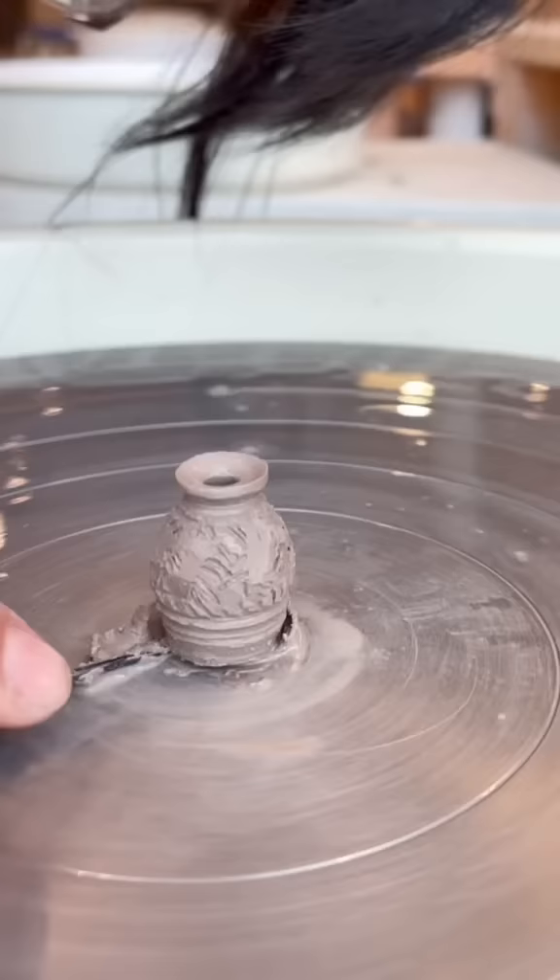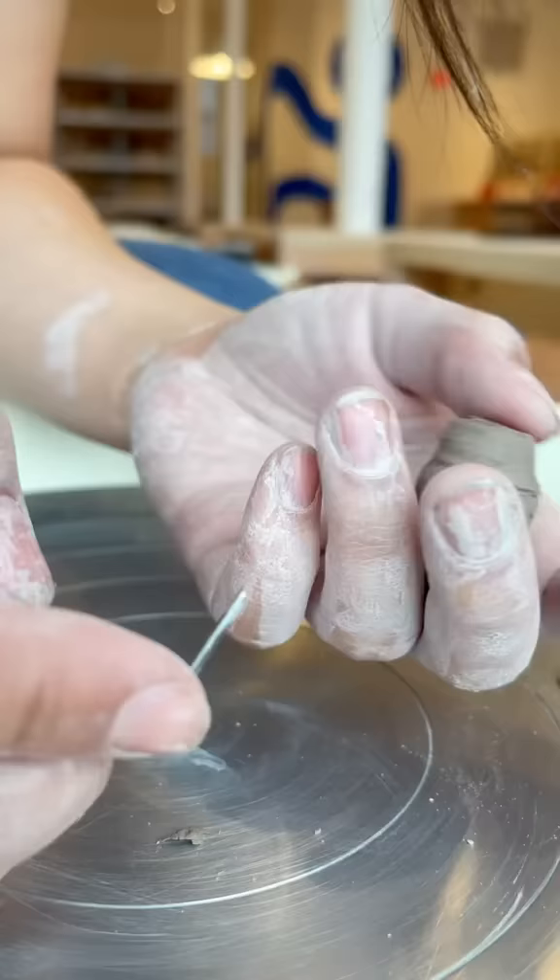I knew that I wouldn't be able to trim this little guy in the traditional way, so I grabbed one of my carving tools and manually shaped the bottom by hand, after using a torch to dry it slightly.